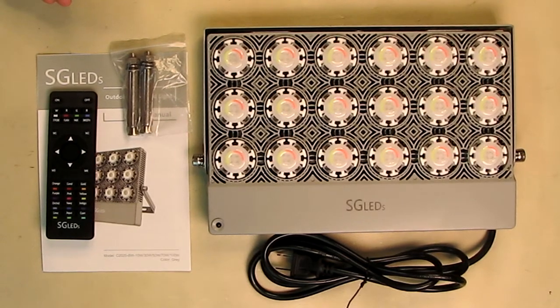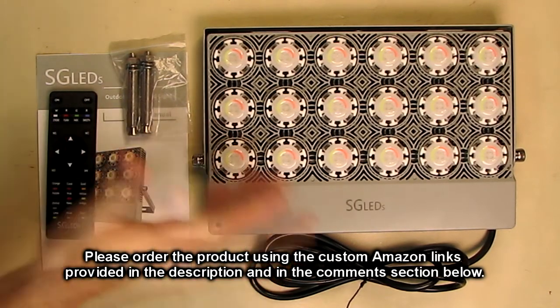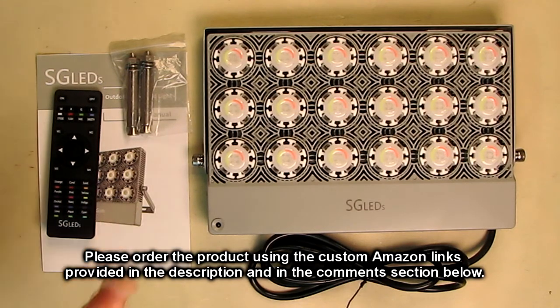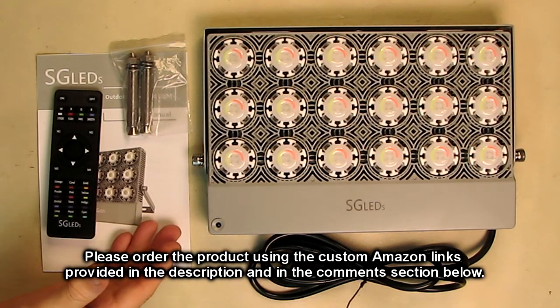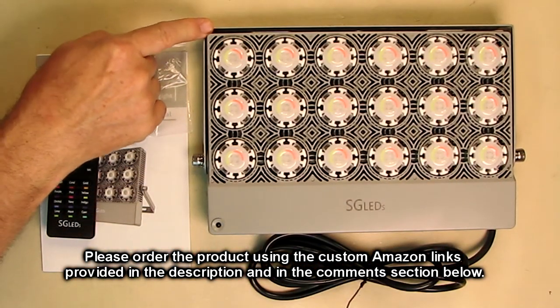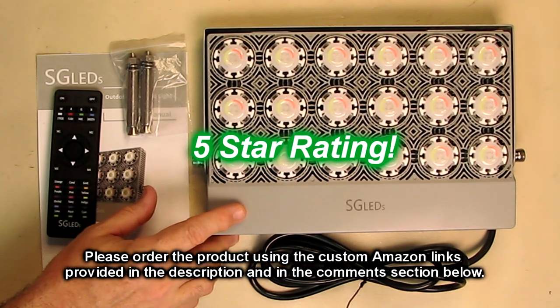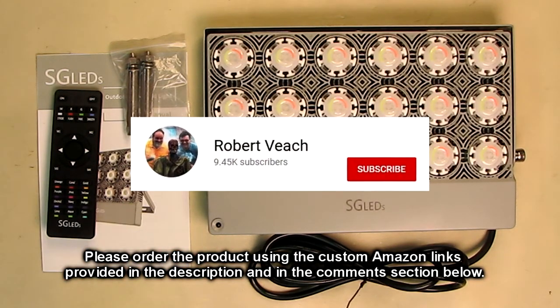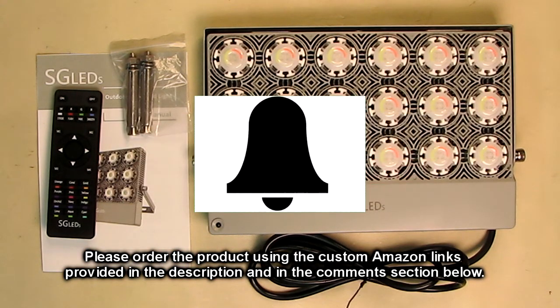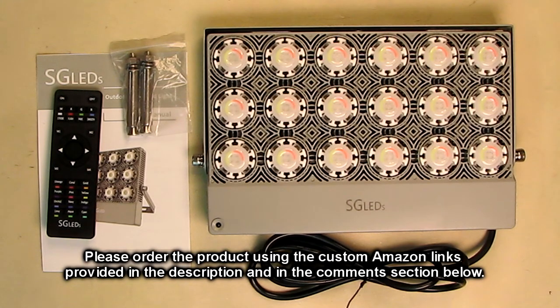So what do I think about the SG LEDs brand 50-watt equivalent RGB LED floodlight? As I demonstrated, this thing is really advanced and works very nicely. The remote works great, it comes with mounts if you need them, a nice instruction booklet, LEDs that keep themselves really cool, a great mount system, and lots of colors and controls. This is a really cool product — I'm going to give it a full five-star rating. Please remember to hit the subscribe button and the bell icon for new video alerts, and if you like this review, please hit the like button. Hope the information helped with your buying decisions. Thanks for watching.